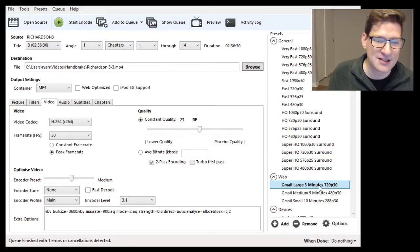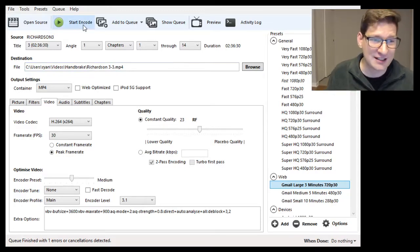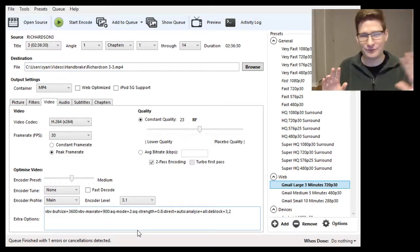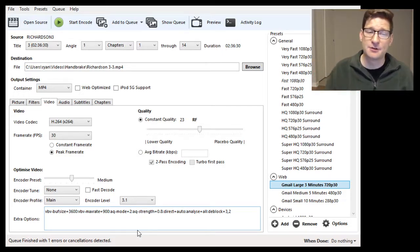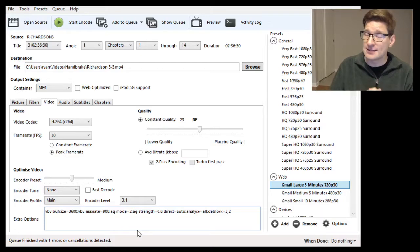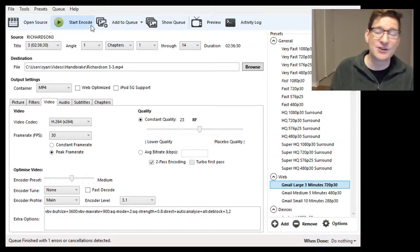When you have that preset checked, your file named, and your chapter selected — start encode. I'm not going to click it right now because I already did it. When you start encode, it'll show you work in progress down at the bottom. This will take anywhere from usually 15 minutes to an hour or more depending on your computer, the DVD, and your file settings. So it's not a fast process — it takes time. Usually I do this overnight. You can queue up a DVD and even have it shut down your computer when done if you want.